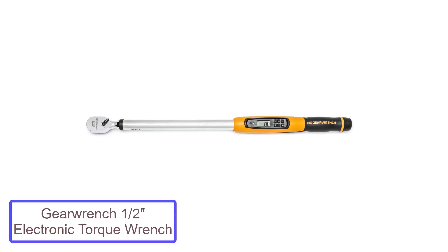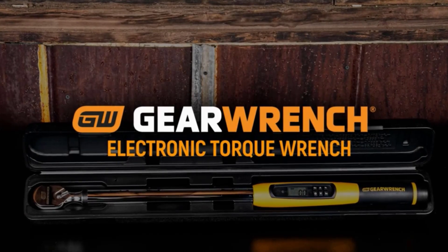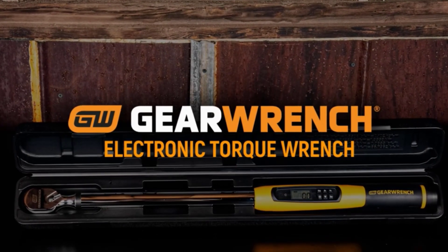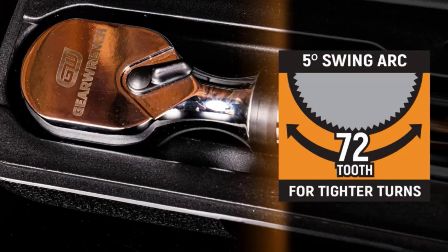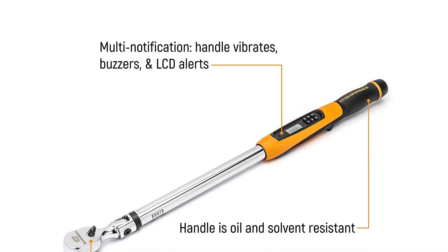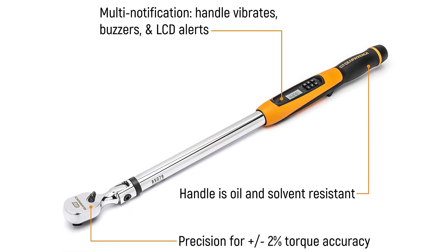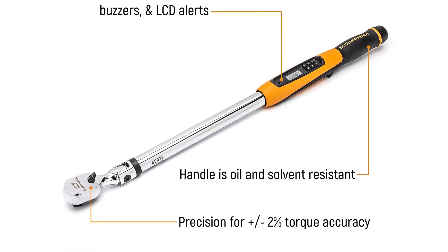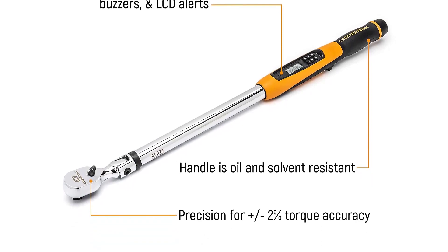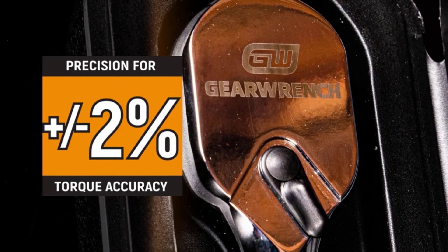Number 1: GearWrench 1/2 inch Electronic Torque Wrench. The GearWrench 1/2 inch drive electronic torque wrench leads our list of the best electronic torque wrenches. This tool is rated to handle 30 to 340 newton meters of torque for superior versatility — whether big or small, this torque wrench can do it all. The best thing about this digital torque wrench are the user-friendly features. The tool will emit multiple audible alerts when the desired torque is reached, the handle will also vibrate, and the LED light will stay solid to further prevent overtightening.